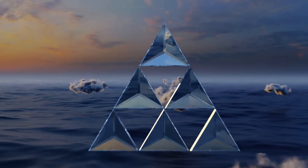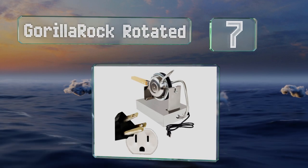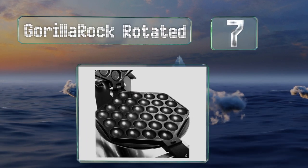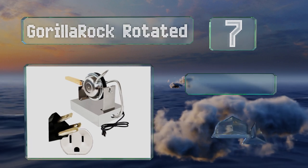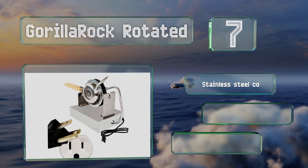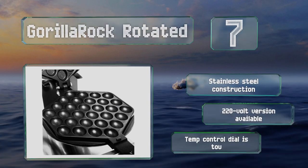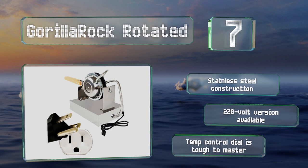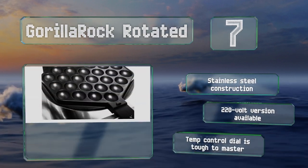At number seven, equipped with the features of a professional model while still being budget friendly enough for home use, the Gorilla Rock Rotated offers 360 degrees of movement and at just over 12 pounds, it won't be too much of a pain to put away and get out again. It has a stainless steel construction and a 220 volt version is also available, but the temperature control dial is tough to master.